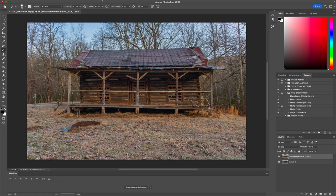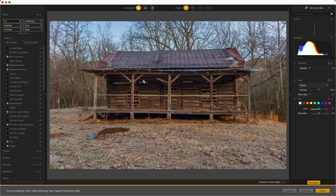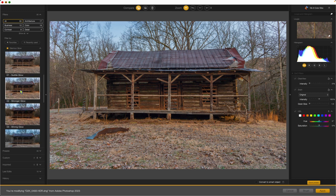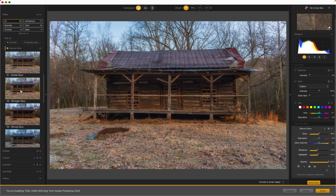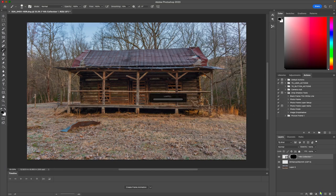We're going to apply one more filter — one of my favorites in the Nik Collection — called Glamour Glow. We'll find it right there in the list and increase the glow strength. Now, I don't want to apply it to the building; I just want it on the surroundings. Before saving, I want to change one slider: I like to protect highlights, because Glamour Glow tends to blow the highlights a little bit. I move that slider to 100% and hit Apply.